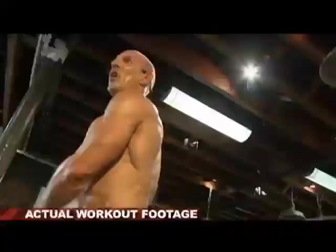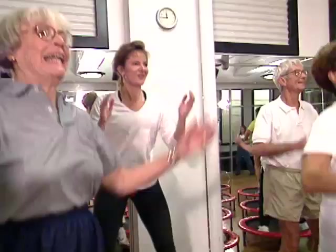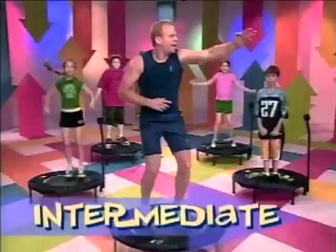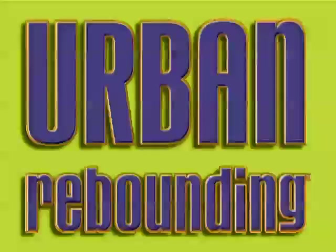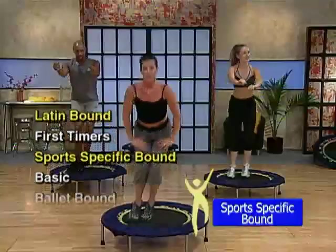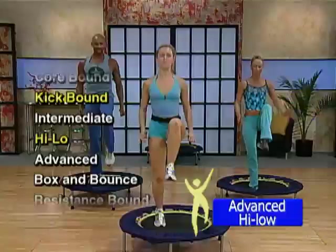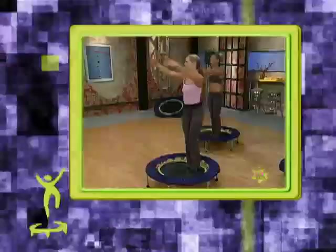For almost 20 years, the Urban Rebounder has been a hit with experienced athletes, first-time exercisers, parents, grandparents, and even kids. To widen the product's appeal, J.B. crafted a variety of workouts all based on the core bounce of the Urban Rebounder. J.B. shocked the exercise industry when he created meaningful exercises for virtually anyone, anywhere — if you were a skier, he had an exercise; if you were a ballerina, he had an exercise. J.B. Burns had become the master trainer, and the Rebounder was the perfect tool.